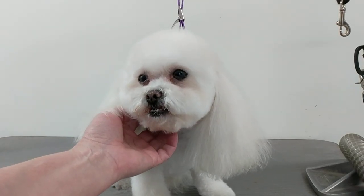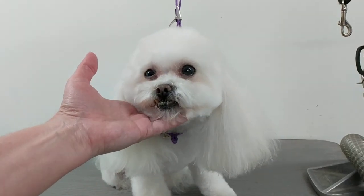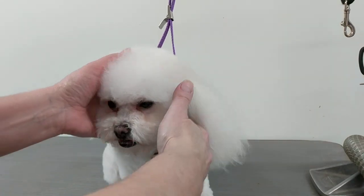Now the first thing I want to do if the dog has long ears is get them out of the way, because the Dremel tool can catch the ears and you don't want that happening, so I'm just going to clip them up.